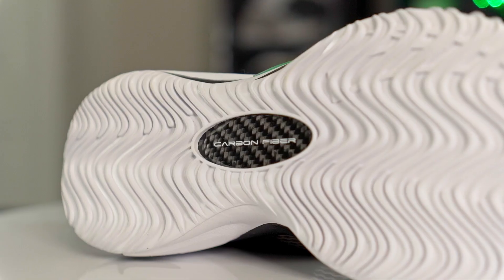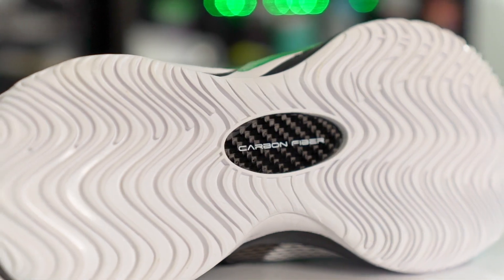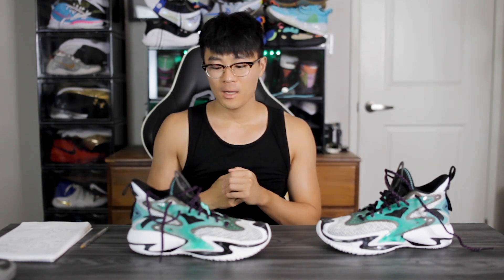In the middle of the outsole you can see a carbon fiber midfoot shank plate. Moving on to the heel-to-toe transition, I feel like it's going to be very smooth. This shoe looks pretty bulky and a little heavy, but it seems pretty smooth and fluid. Here in the heel the foam is pretty much fully exposed with no caging and a nice curved shape, and in the forefoot there's a nice curved shape and a lot of forefoot flex. Heel-to-toe transition seems pretty smooth — I like it so far.